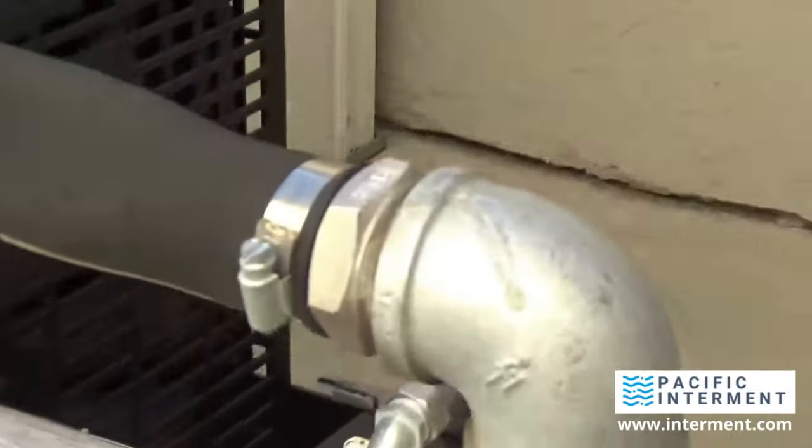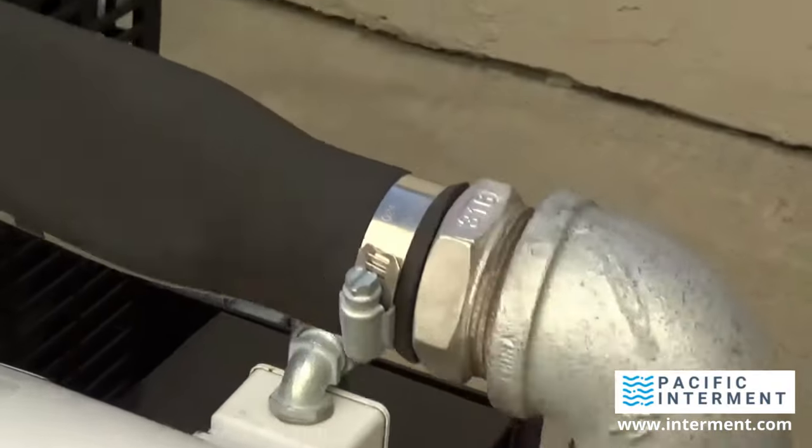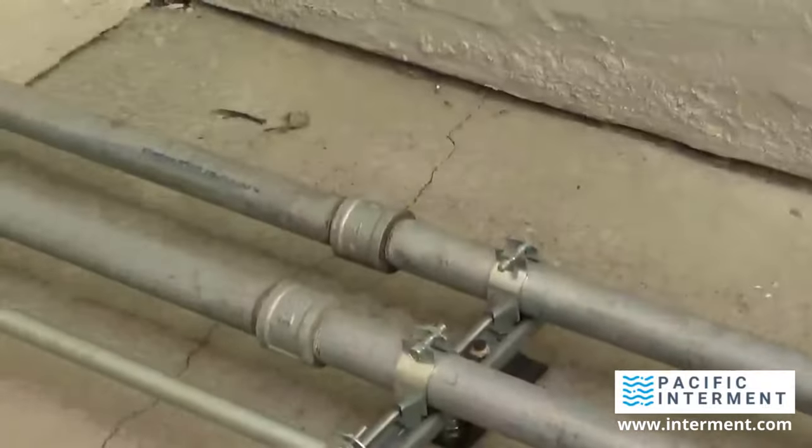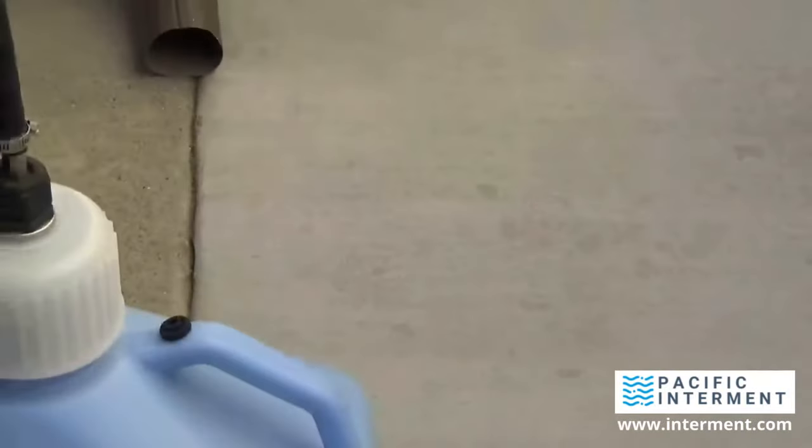And here's the radiator outside. There's the sand. A lot of heat coming out this way, and there's the pipe going back into the building. It's just a big front radiator, with a lot of heat coming out.